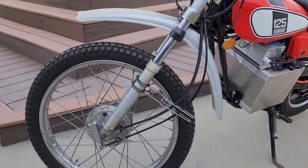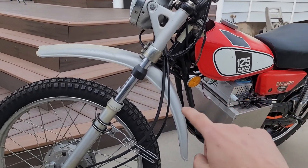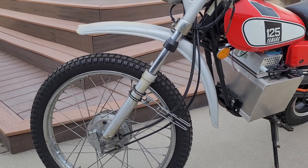Up front I didn't change anything. It's got the stock drum brake and brake lever. I did rebuild the fork because there was no damping in it whatsoever.